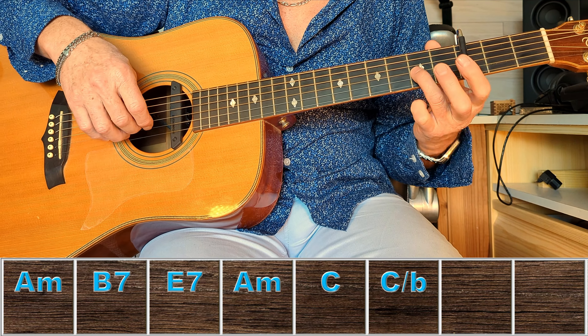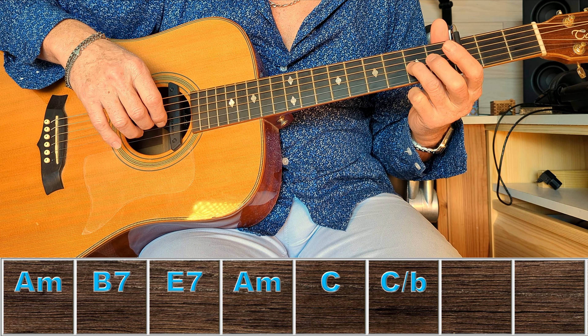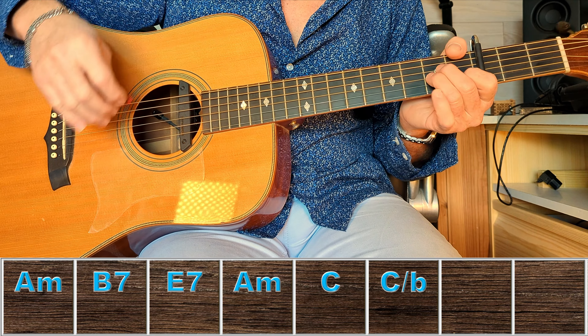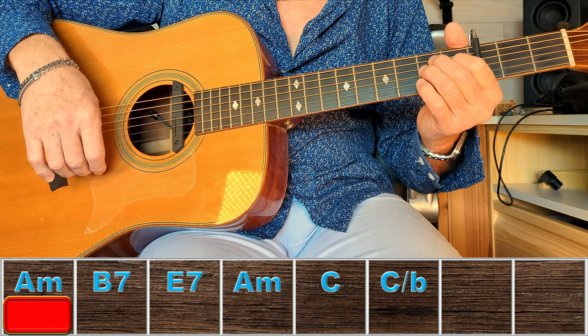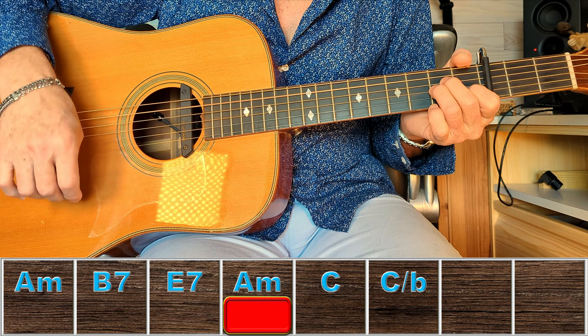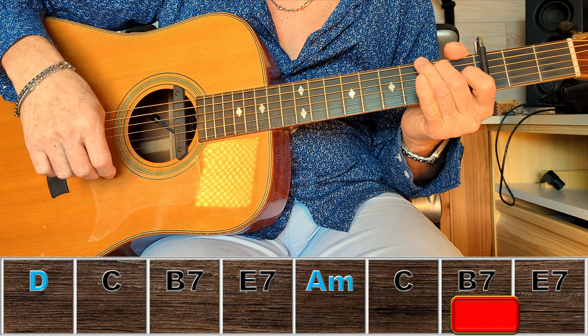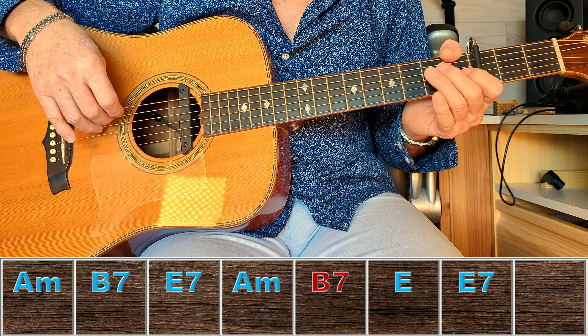Pour trouver la bonne note, je vais prendre la seconde case de la corde de Sol. Si on n'avait pas le capo, ça serait la note là. Et la corde de Mi à vide dessous, ce qui me fait : 'On dort, on dort.' Pour attaquer le chant, on va attaquer directement avec nos deux notes, c'est-à-dire 'On dort'. Les uns contre les autres — sur le Do et le Do slash Si, il ne se passe rien. On vit les uns avec les autres. On se caresse, on se cajole, on se comprend, on se consomme. Pour l'arpège, on va attaquer le chant avant la guitare : 'Mais au bout du compte...'